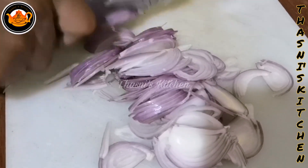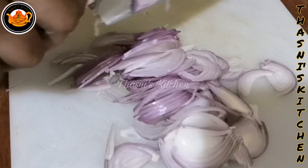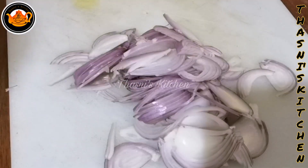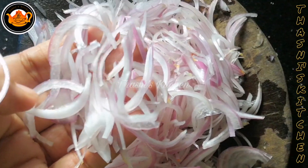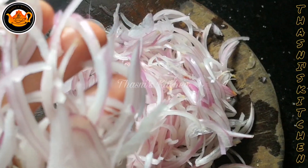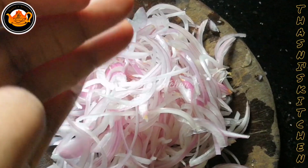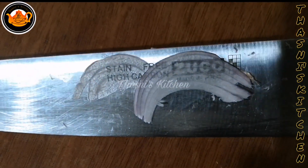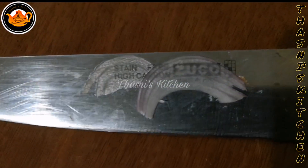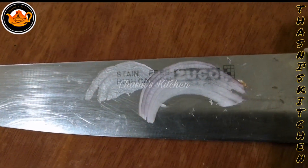We can fry the pasta with a lot of pasta. We have to cut the pasta with a knife. It's a dish that is a dish.